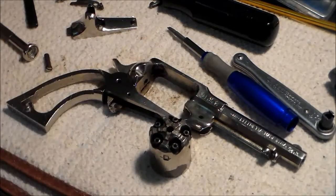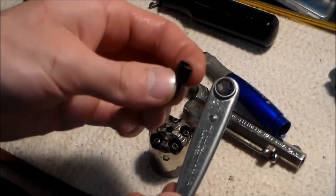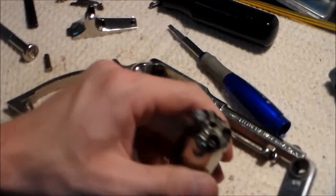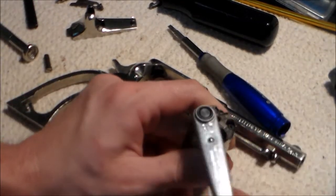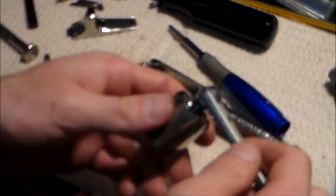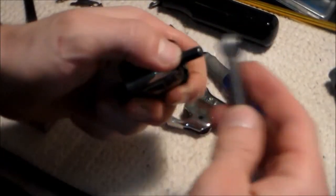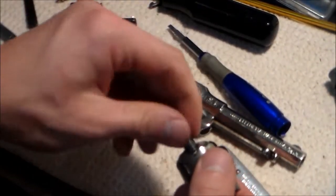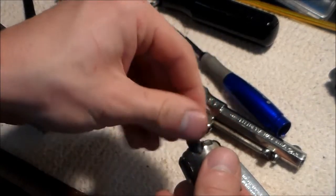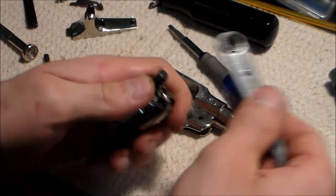One more thing with the cylinder: I have this Ted Cash number 10 ratcheting nipple wrench, and this head will work on the pocket Remington - it fits in nice and snug. You can unscrew the nipples right like that. I'll just remove one here to show you - comes right out. So this nipple wrench works for this gun, in case you're wondering. I'll stick this back in and we'll get back to reassembly.